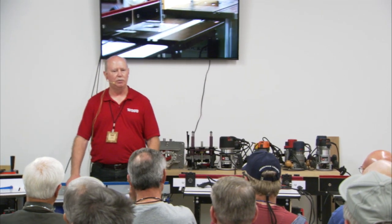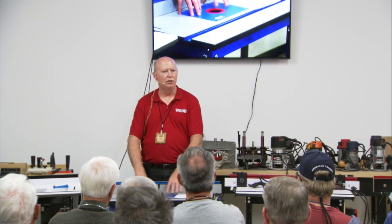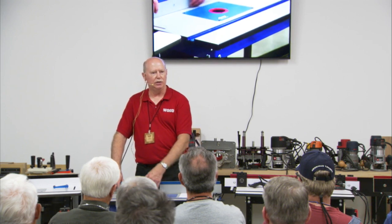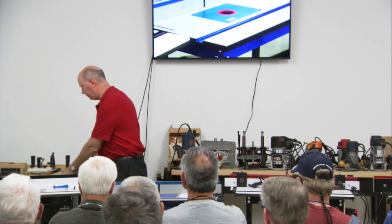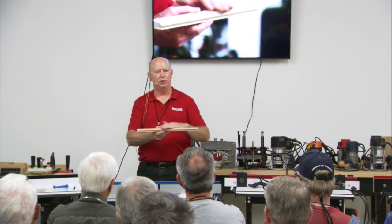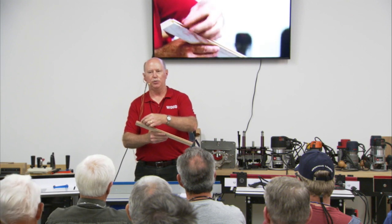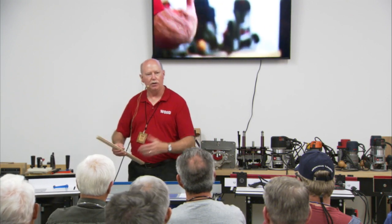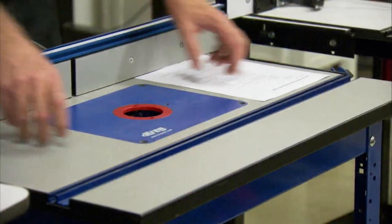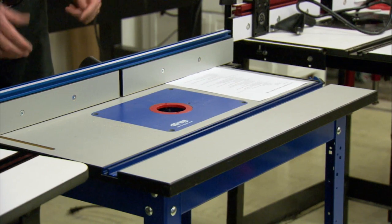The MDF tables are thicker because if they're not, they'll sag under the weight of the router. The bigger the router, the more weight, and it might sag in the middle. If you're doing raised panel doors and routing a profile across the table and your table sags in the middle, your board will stay flat but the bit will actually dip down a little, so you won't get a perfectly parallel cut. The Kreg table has a three-sided channel reinforcement underneath to help hold it and keep it from sagging. Any kind of metal reinforcement running underneath is a big help, especially when you add the extra weight of a lift.